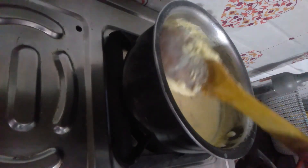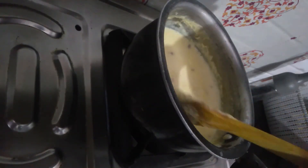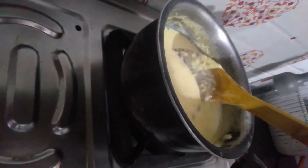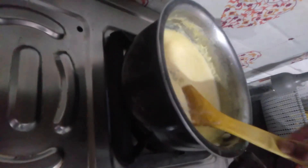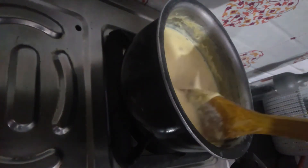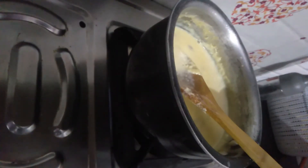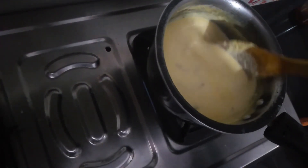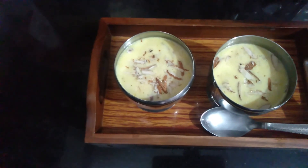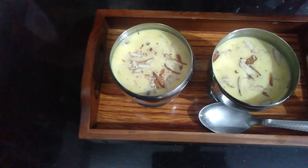Look at it. Please put it in the comment box — how did you feel? And if you made some changes, please inform me so I can also make some positive changes. Now let's serve it in the bowl. Look, it's ready! Serve it and enjoy.